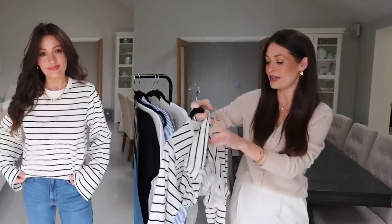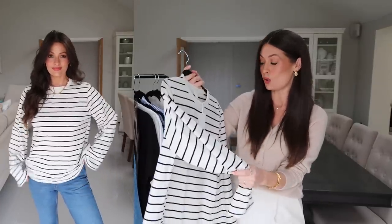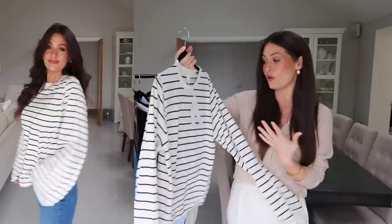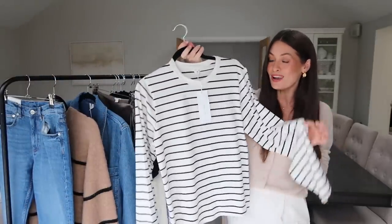This top is 100% organic cotton, it feels really lovely quality, and the price point is £29 which I think is pretty reasonable for a good quality basic top like this that you'll get a lot of wear out of. So first up, love this one.